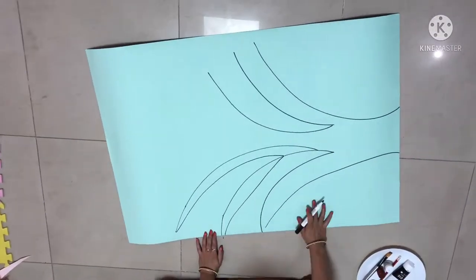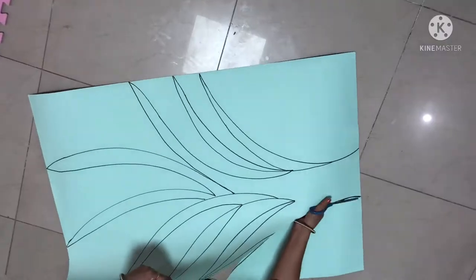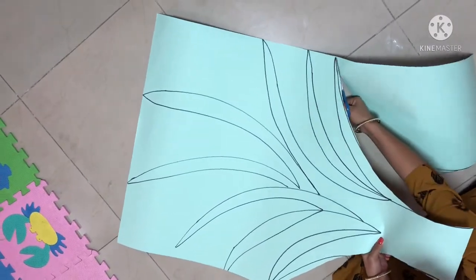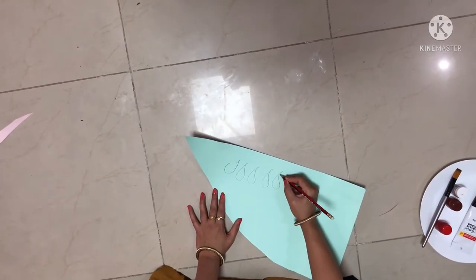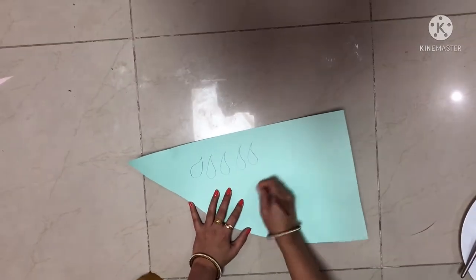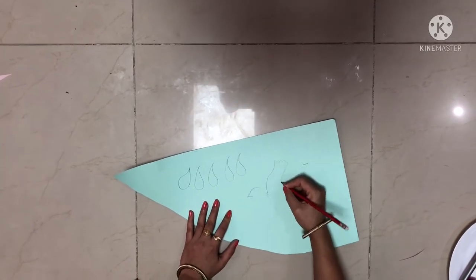Then we have to draw a tree and cut it. I am drawing four birds — you can draw more than that. And I am drawing many leaves.